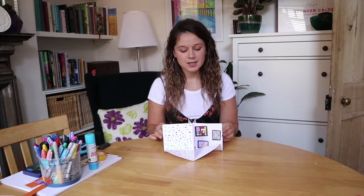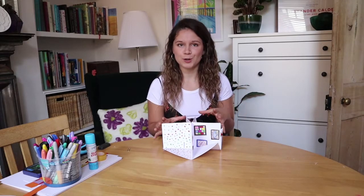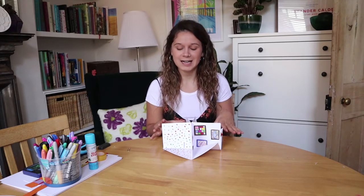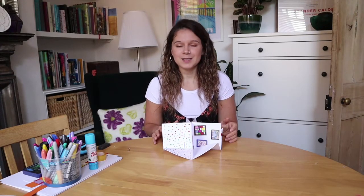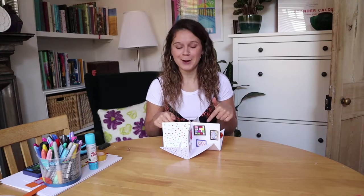This is a technique where you fold card or paper and then you decorate it however you like, and I've chosen to make it into a miniature art gallery. Particularly whilst in lockdown, I've really missed being able to go to galleries and see inspiring artwork made by other artists, so I have brought a miniature gallery to me here at home.